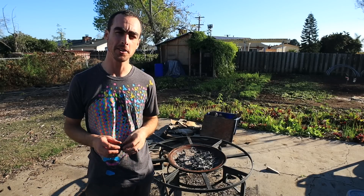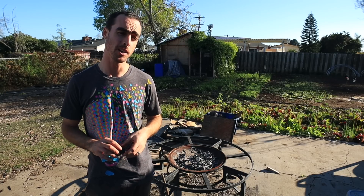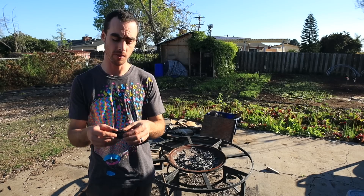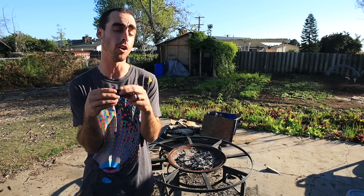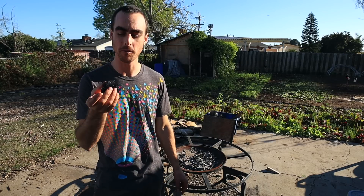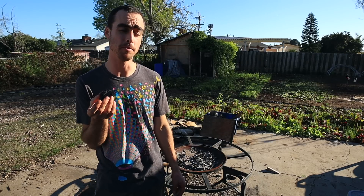Hey everybody, welcome back to another Nature's Always Right episode. Today is going to be a really fun one all about a really unique amendment you can add to your soil that will add nutrients and microbiology and a really good home for all those. So you may have guessed from what I had in my hand, we're talking about biochar.